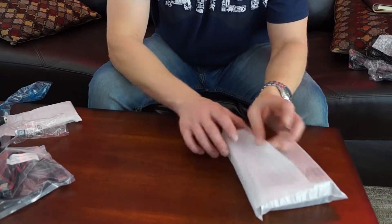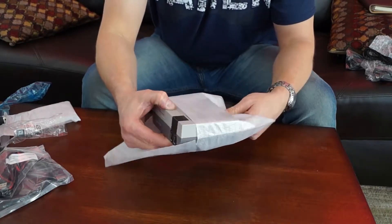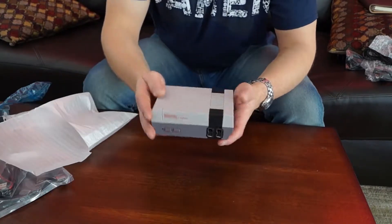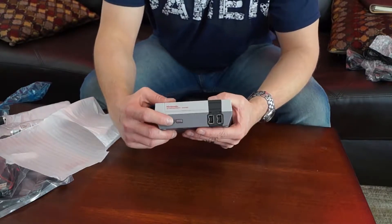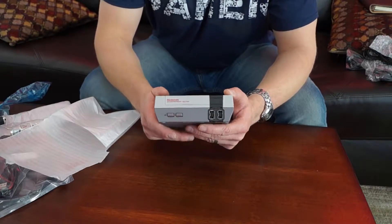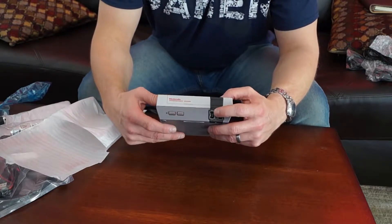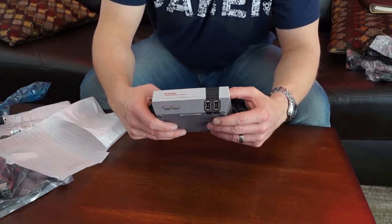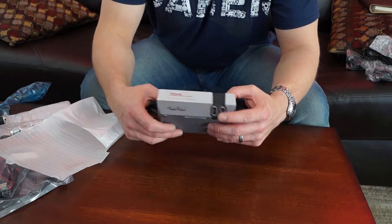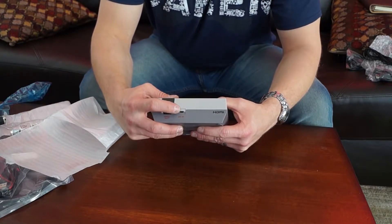All right, and now the part that we've all been waiting for — this little guy right here. This thing is a thing of beauty. It's got the power button here just like the original NES, the reset button, and right here are your two controller port inputs. The only difference is they're the new USB type for the Nintendo Wii and Wii U adapters, and we have the HDMI out and the DC in.